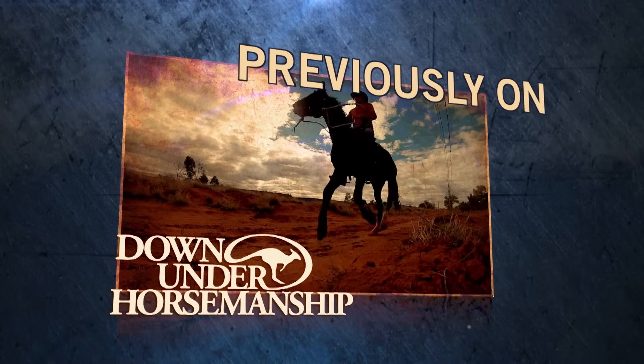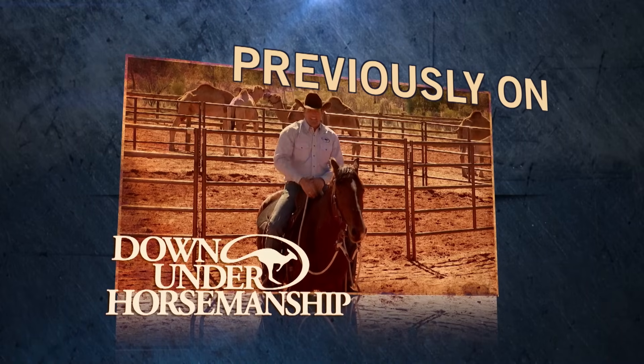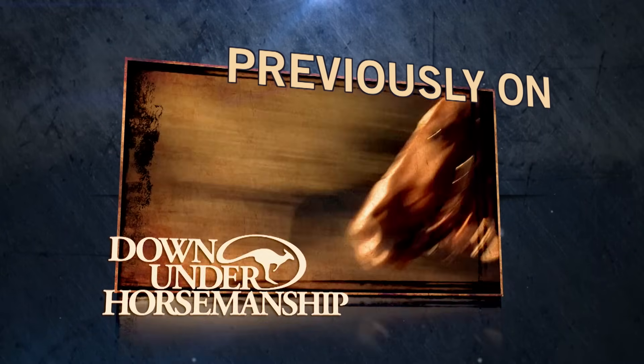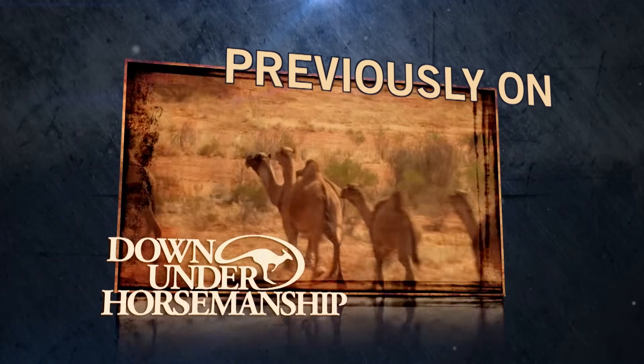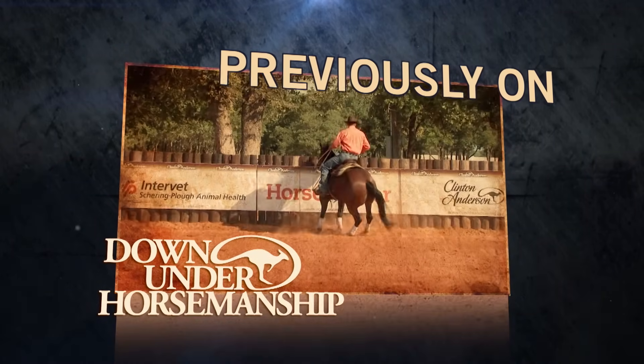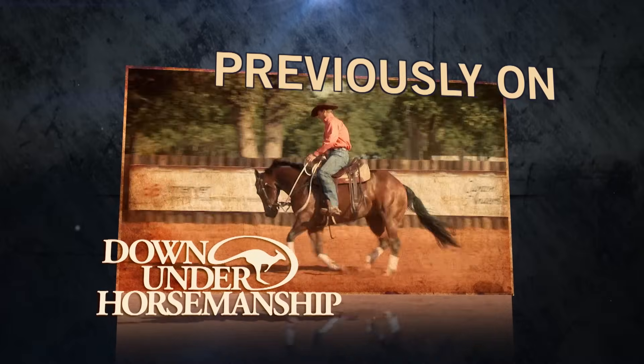Bundy's been making some excellent progress over the last few days, but what I'd really like to start focusing more on is getting his guiding a lot better. Eventually I want to be able to take him outside and gather up some cattle, wild camels, or wild brumbies — so I've got to have a pretty good handle on him. The reason I like rollbacks on the fence is because we're working on so many different areas of the horse.